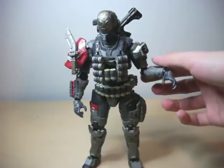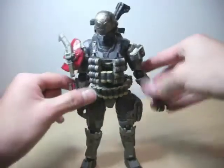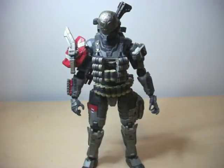Thanks for watching this review by the Halo Reviewer. Rate, subscribe, do all that cool stuff. Please subscribe because I'm almost at a thousand. Bye.